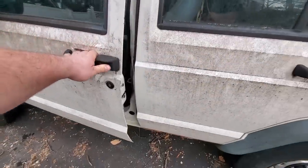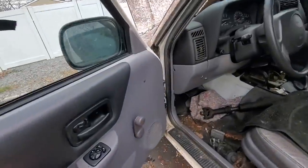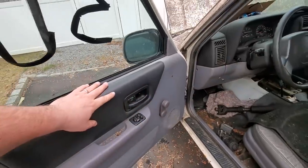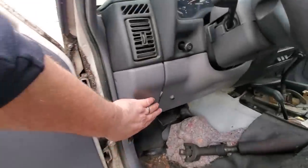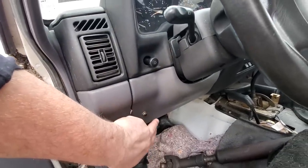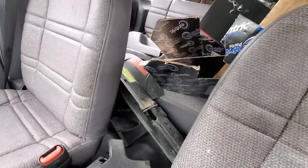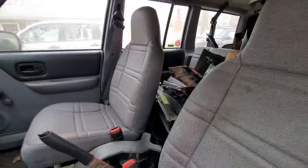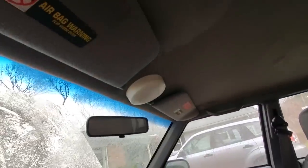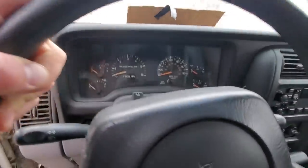Police models also didn't have door molding — that's a good way to identify a police model. Not all of them had roll-up windows, but a lot did. My brother's has electric windows, so that's not a dead giveaway. Here's another little giveaway: this is the shotgun rack release. There was usually a shotgun rack on the passenger seat or right in the back center — this one has been dismantled. And here's the police dome light — that's a dead giveaway.